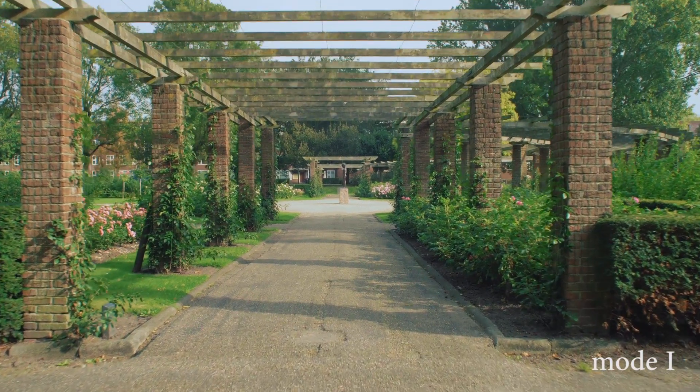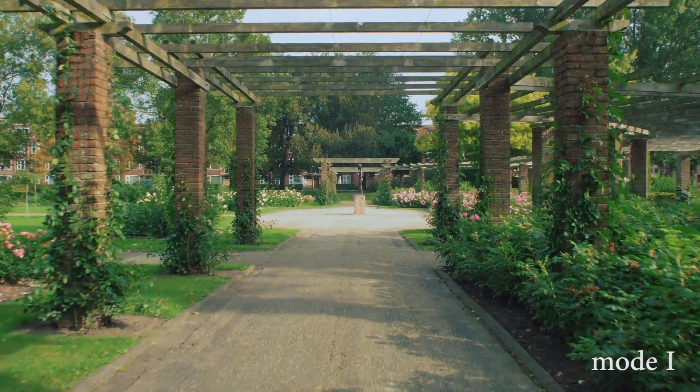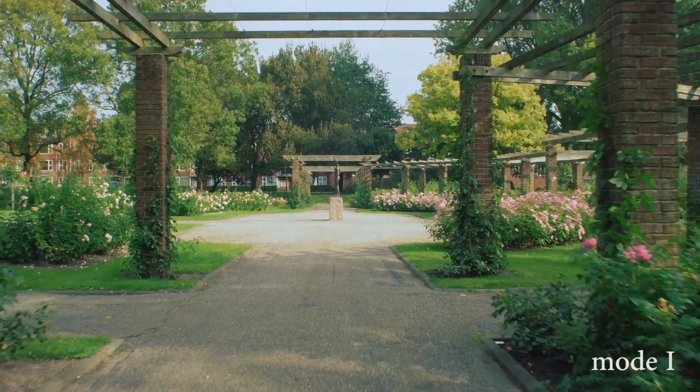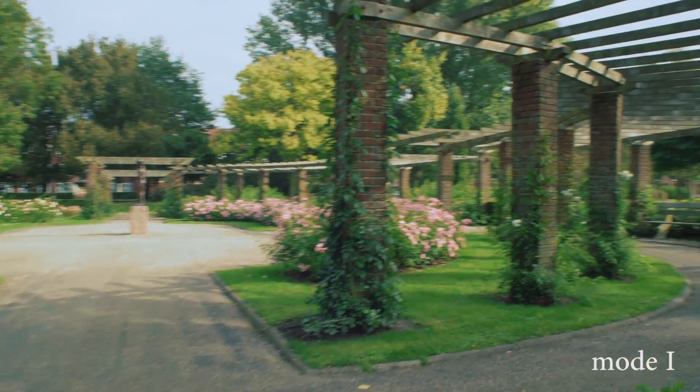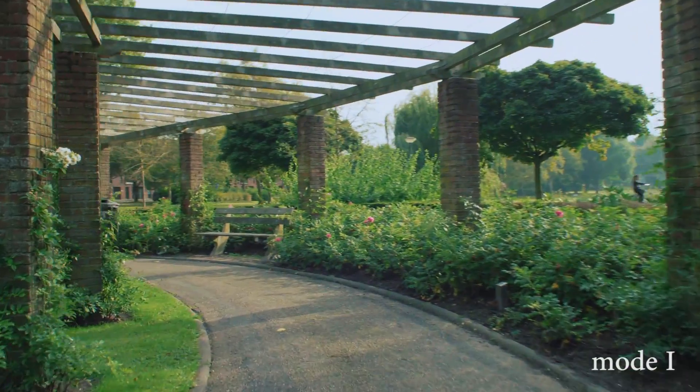I'm not a trained glidecam operator, so for this test I didn't even try to walk or run like one. This is more or less what you can expect when you aren't trained to use a glidecam. With a bit of training the up and down motion will be a lot smoother.